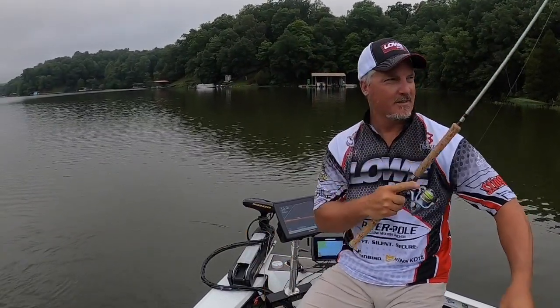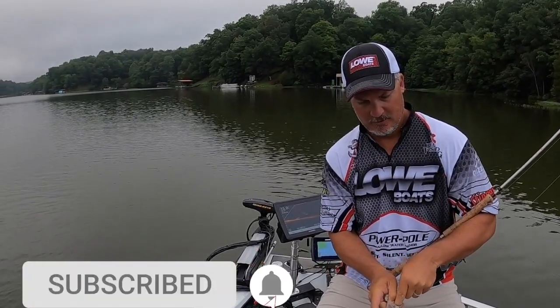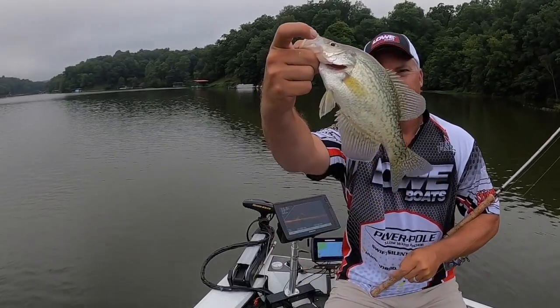That's going to end it today — thanks for watching, please subscribe. I really appreciate you, and have a great summer. Good fishing!